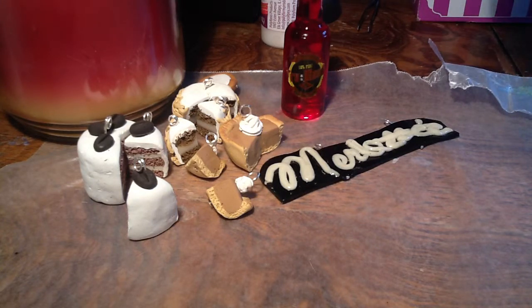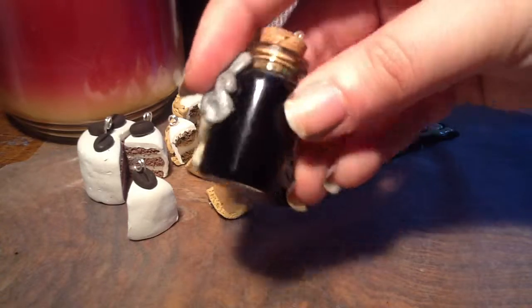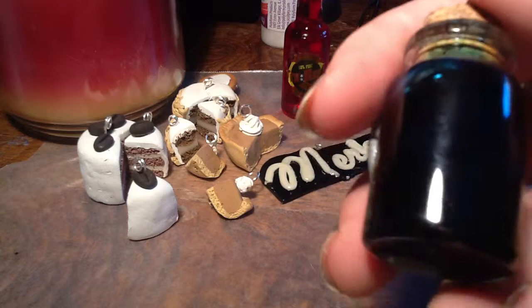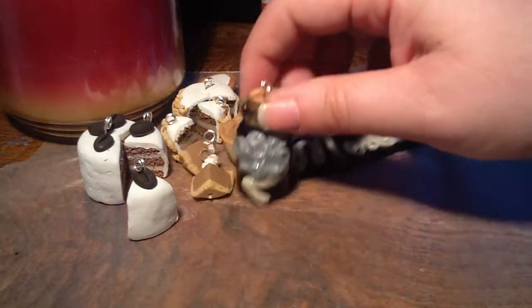Then my friend had seen some of the stuff I was making and he said that I should try to make a storm in a jar. So that's what I did. I made the liquid a little bit too dark. But it is cloudy in there, kind of like how I did the dragon's eye. If I make another one of these, I won't make it quite so dark on the inside.